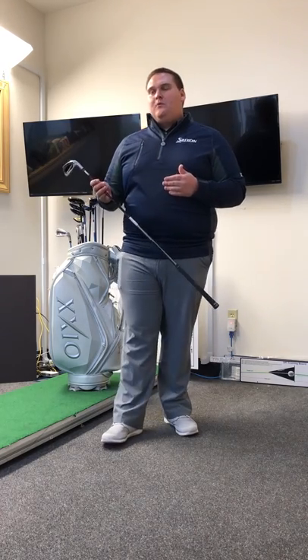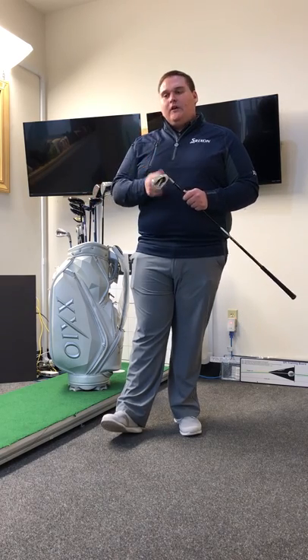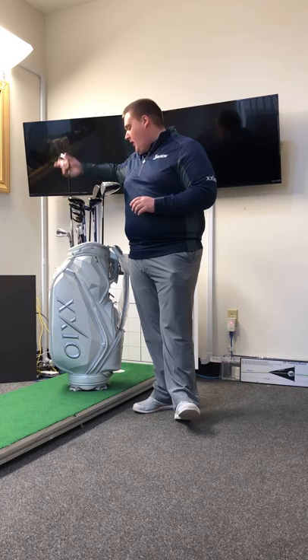That is the key point with Zexio across the entire line — from Zexio 10, Zexio Prime, Zexio Forged, and our ladies. I urge you to come on down to Windmill Golf Center. They have all the demos here for you to try. It's a really fun product to hit — I think you'd really enjoy it. Thank you for your time.